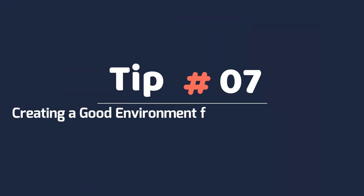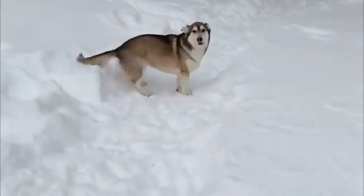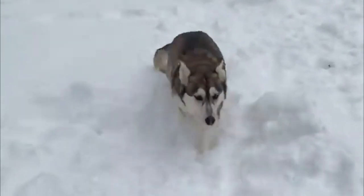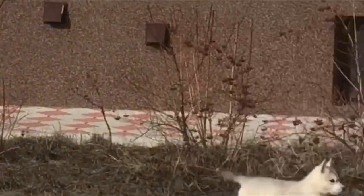Tip 7: Creating a good environment for your Siberian Husky. Huskies are the escape artists of the dog world. You'll need to prepare your home for this, doing anything you can to make it hard for them to run away. A Husky requires more or less constant vigilance and will require a fence that is at least 6 feet high and difficult to dig under.